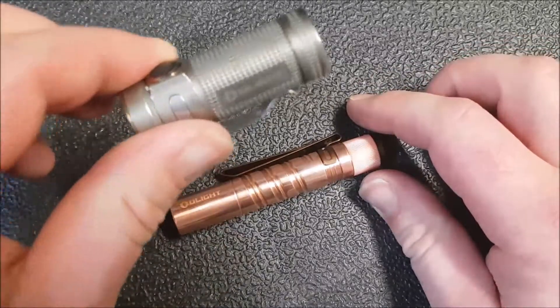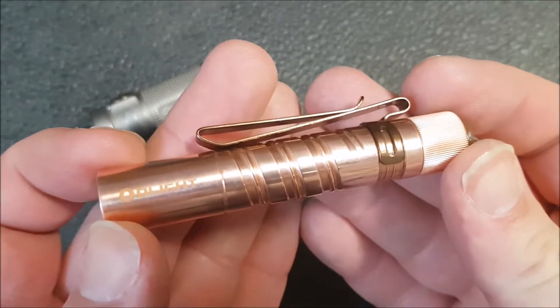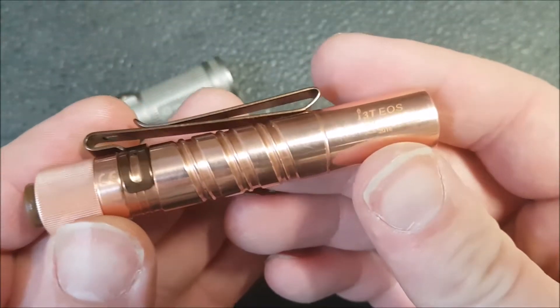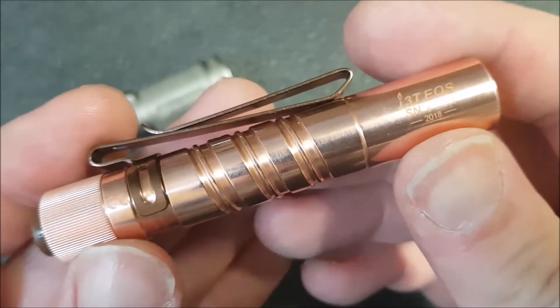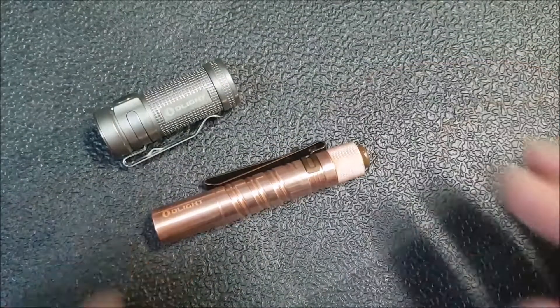This is not the light I'm talking about — I have it here for a different reason. This is the light I'm talking about. This is the copper I3TEOS. So this is a limited edition, I believe for last year — it says 2018 on it. But these are still pretty widely available, though that likely won't be the case forever.